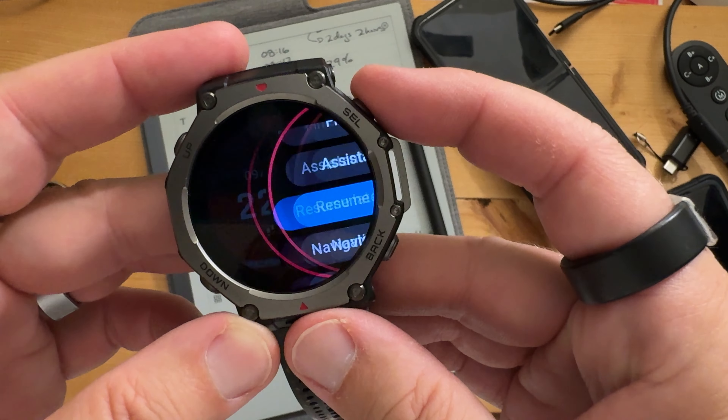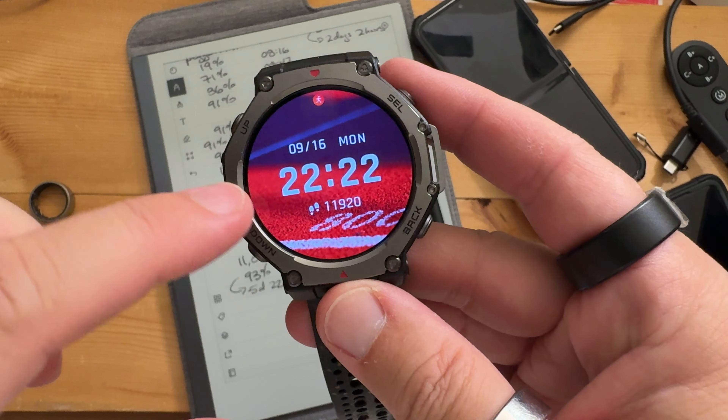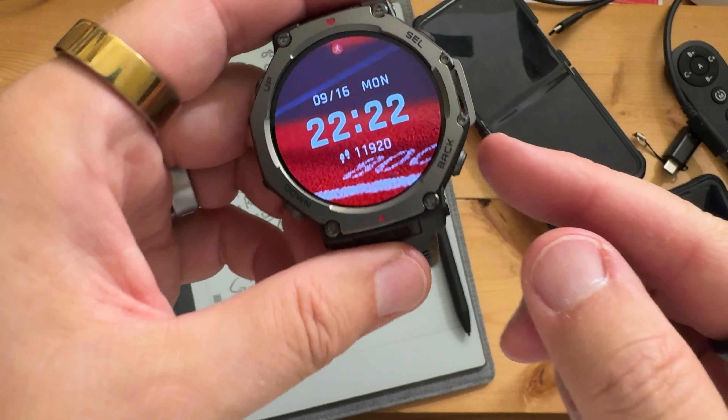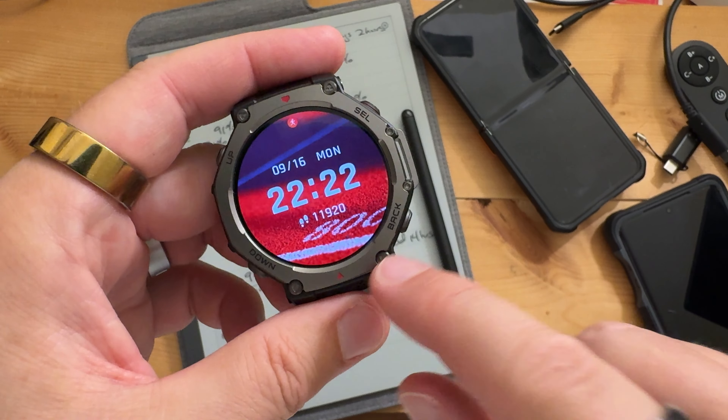So I do long press, click right here, resume later. They fixed that annoying thing where you click resume later and within 30 seconds it's popping back up again. It doesn't do that in Zep OS 4, so that's a nice feature.